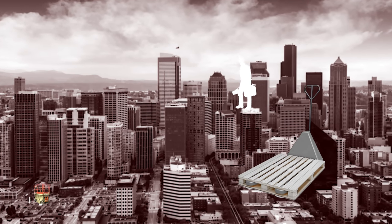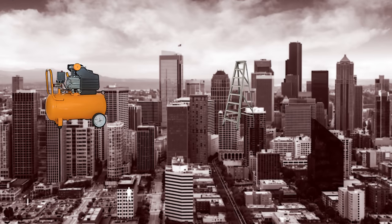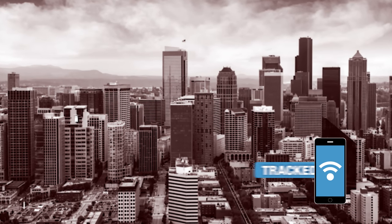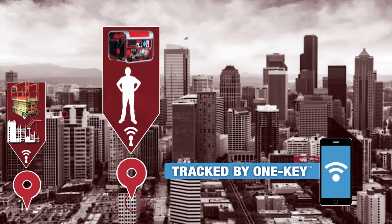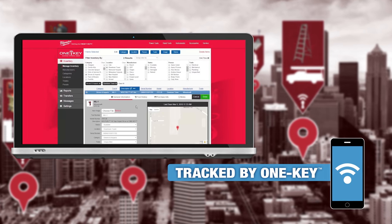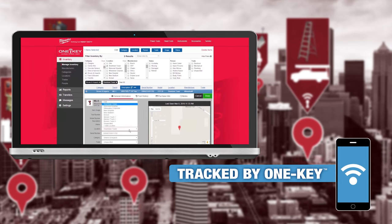Managing tools and equipment across multiple jobs with multiple crews can be almost impossible without a tracking solution. Tracked by One Key, the Milwaukee TIC solves this problem by integrating with the app's inventory management solution for a seamless tracking experience.